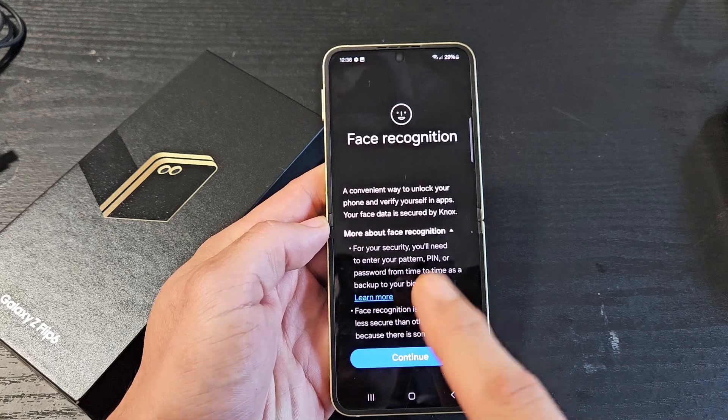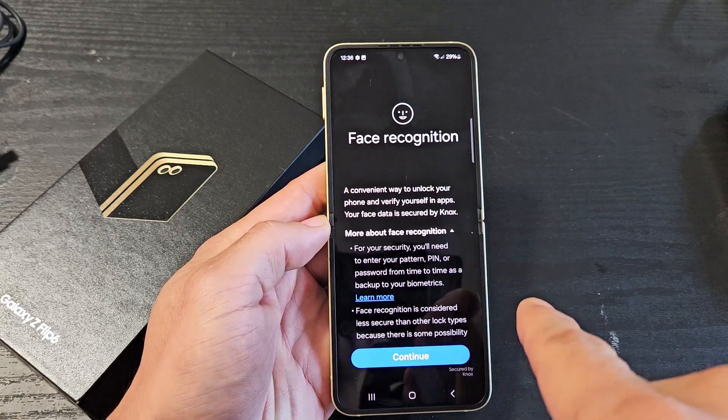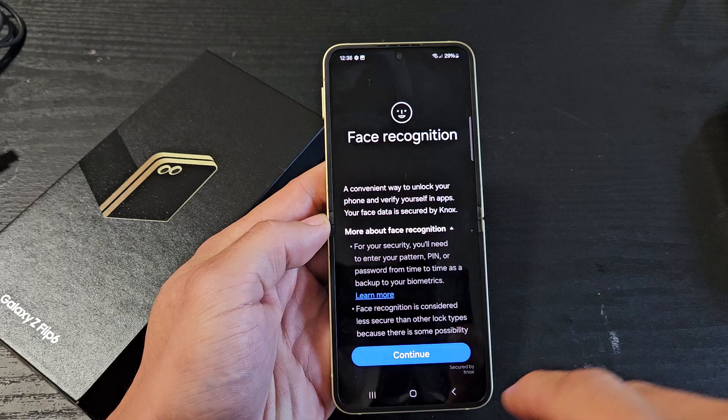Here's a Samsung Galaxy Z Flip 6. I'm going to show you how to add a Face ID password.